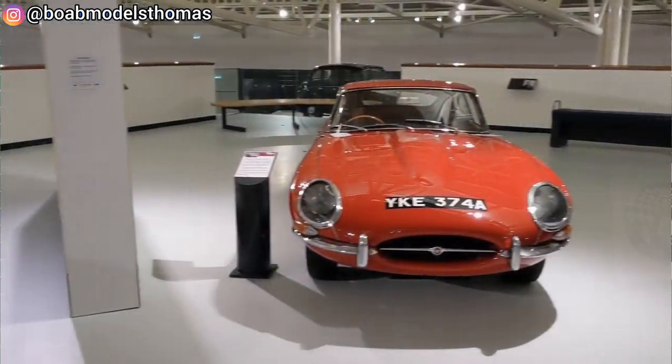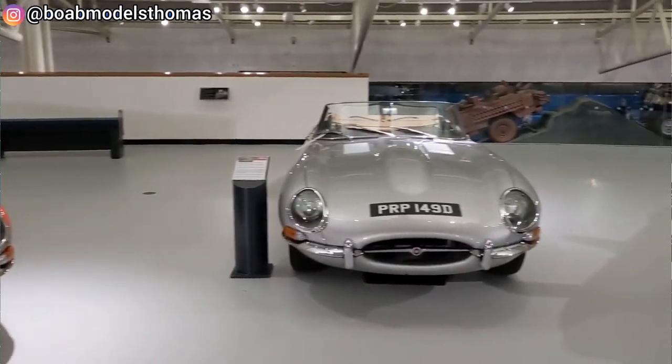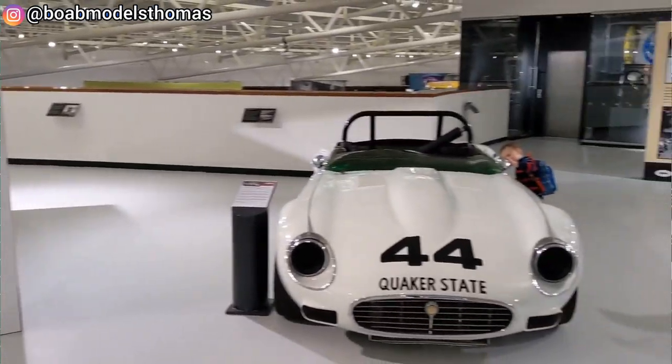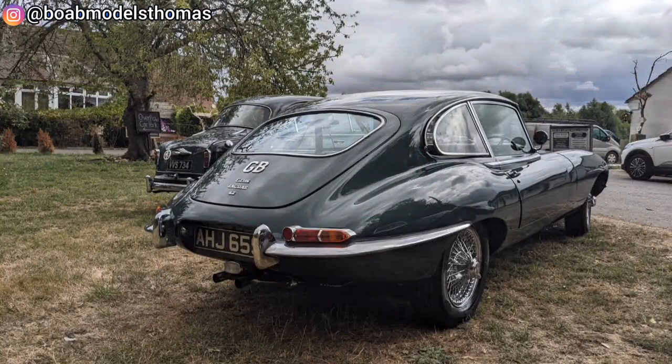Speed: 149 miles per hour. Length: 4.45 metres. Width: 1.6 metres, and fuel economy of 17.7 miles per gallon.